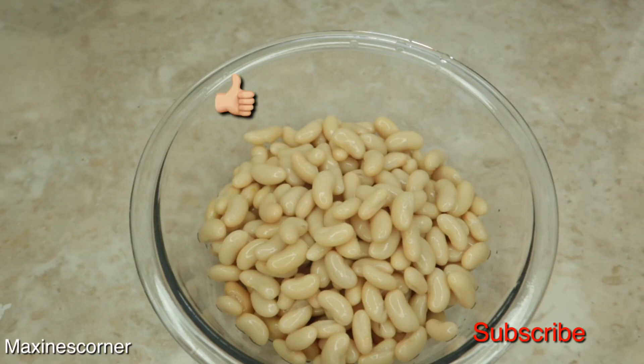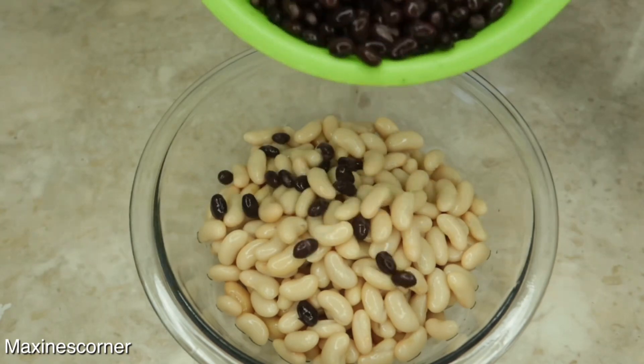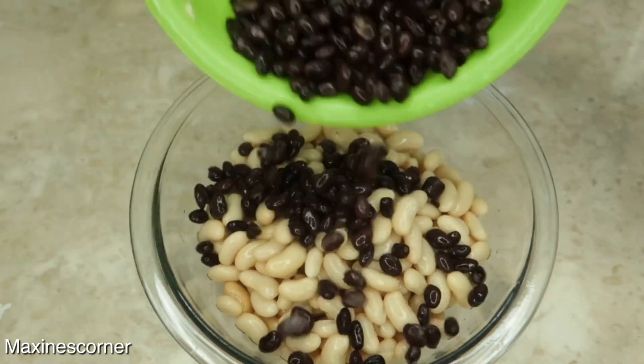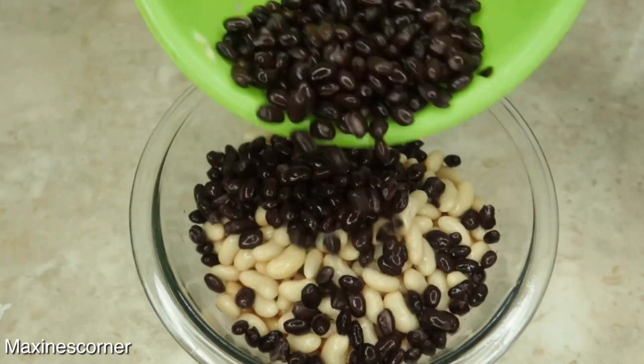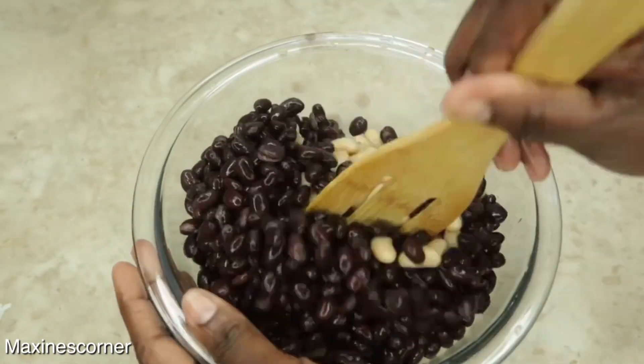This recipe is perfect for meal prep in advance. I'm also adding one can of black beans. These beans, as I said before, were washed and drained. Just gonna mix all this together.